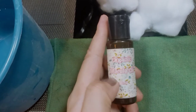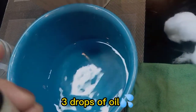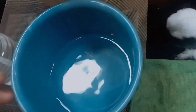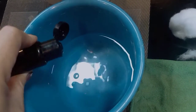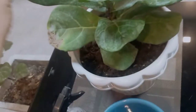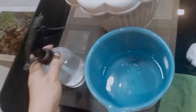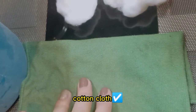I have here my marula oil — this one is an organic oil — so I will just mix it with water, maybe just like three drops of this marula oil: one, two, three. I also have cotton balls to make the leaves shiny, a water spray, and a cloth to wipe them first.